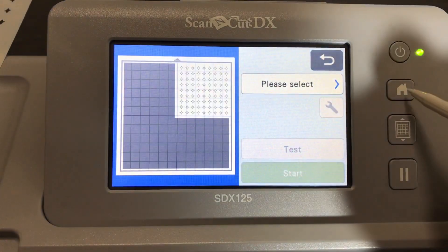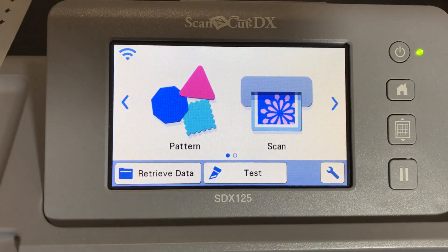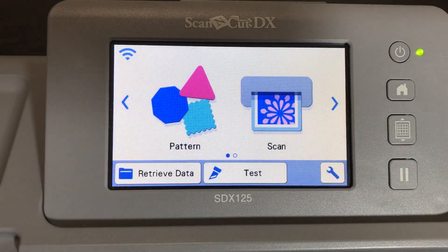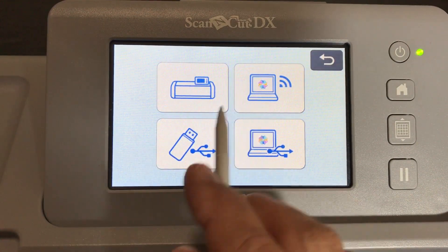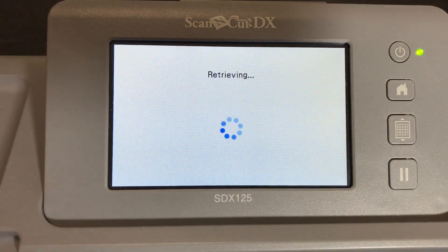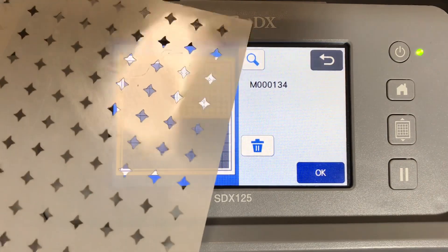It's the next day. I want to show you how to retrieve the file. Say you wanted to cut another stencil, or you made one out of paper and your kids used it all up and you need another one. To retrieve what you've saved, go into Retrieve Data and go to the Machine. You now have four choices: machine, canvas workspace, USB, or directly via USB cable. Go to the last page and retrieve the last file saved.